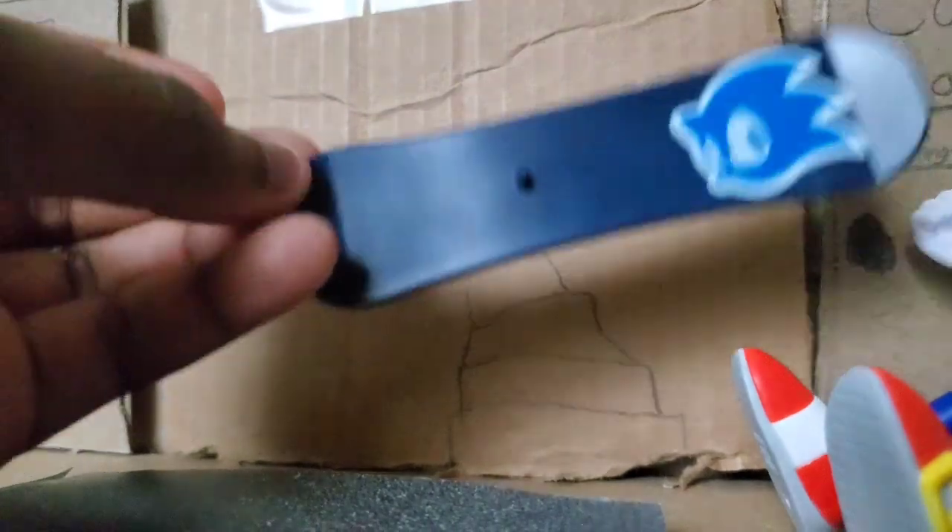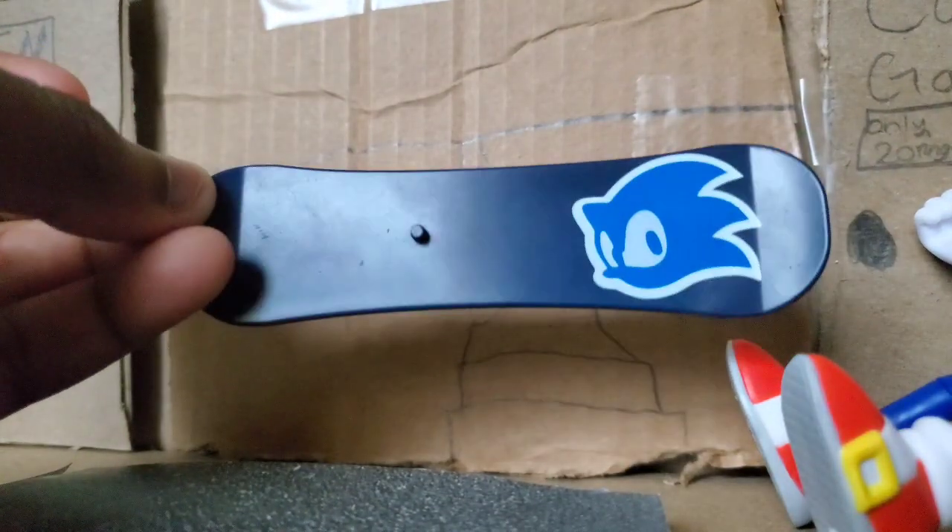This is the snowboard. When was the last time we got a Sonic with a snowboard figure?